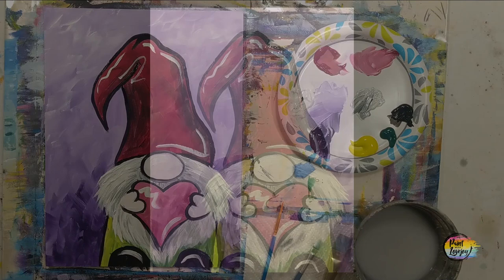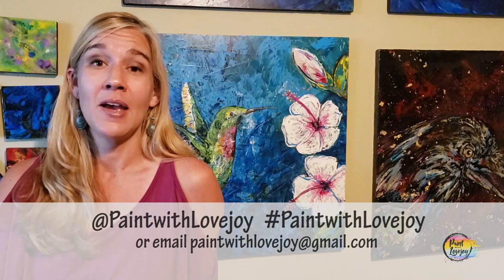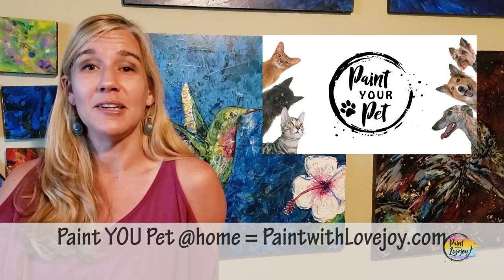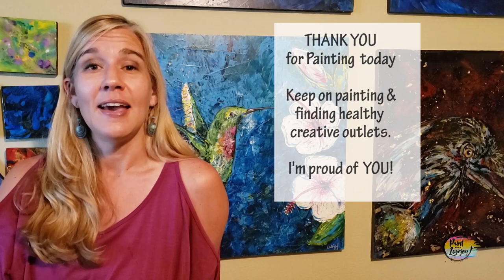I hope you enjoyed the process and liked how your painting turned out — I'm really proud of you for painting at home. As you upload pictures to social media, please tag me or hashtag Paint with Lovejoy, or email me at paintwithlovejoy@gmail.com. I enjoy seeing them and sharing them to encourage other beginners. Please share this with your community, leave comments with feedback or future painting suggestions, and don't wait too long to do your next one. Cheers!